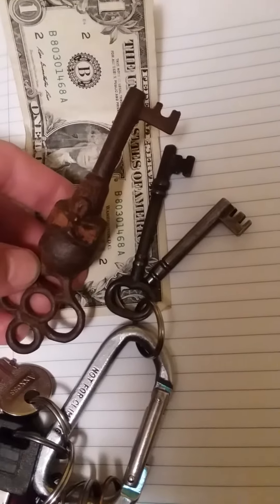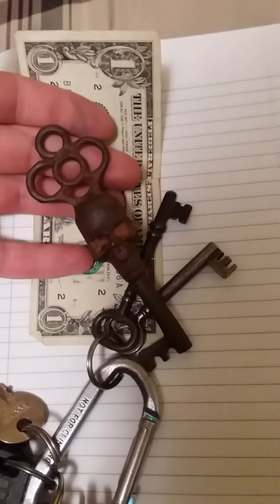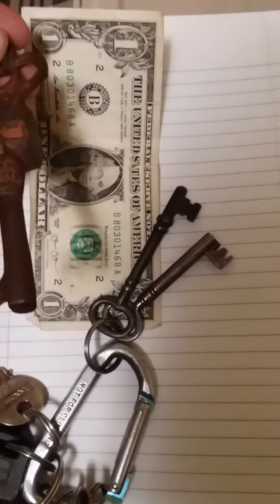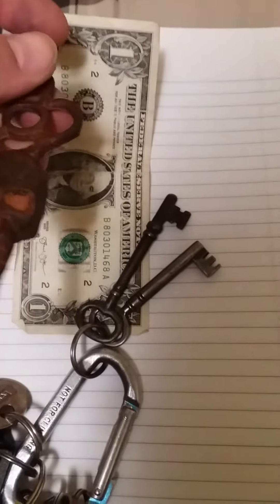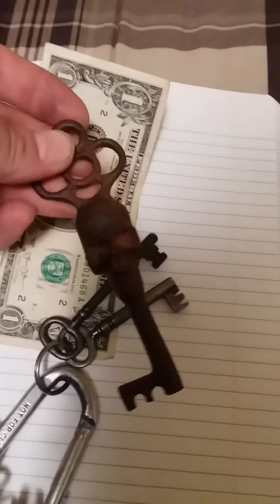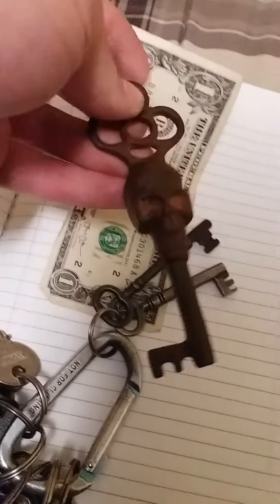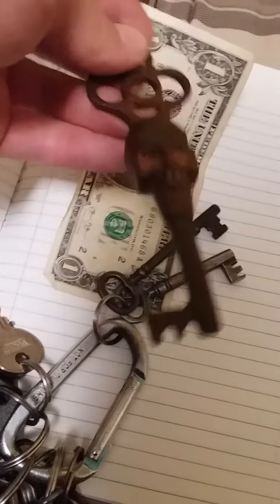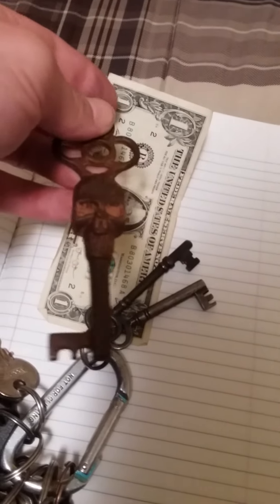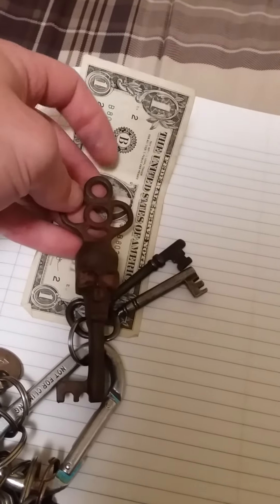Anyway, I thought y'all would like to see that. Just look up vintage skeleton keys on Google — you can go to Images or Shopping and you'll find this. He sells it on eBay for about $9 and some change, that's what I paid. I assume it's still the same price. Yeah, I just thought y'all might want to see this — thanks for watching!